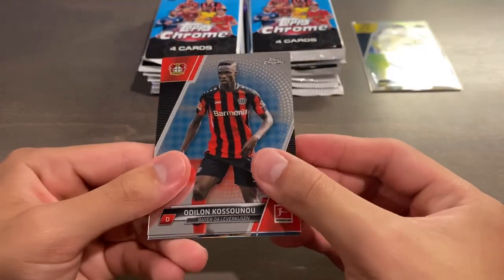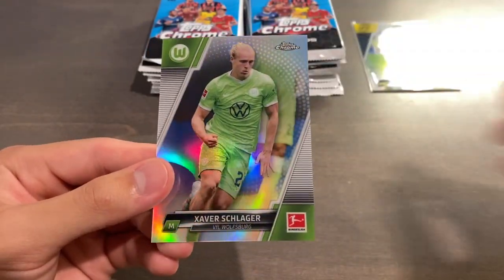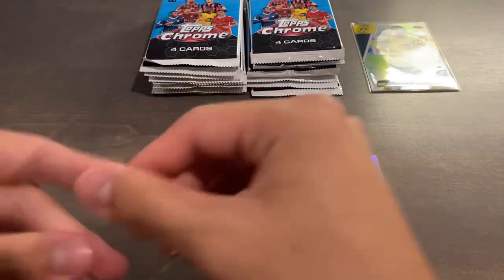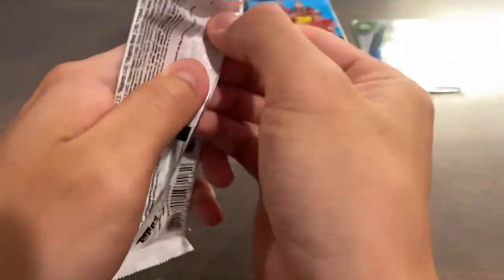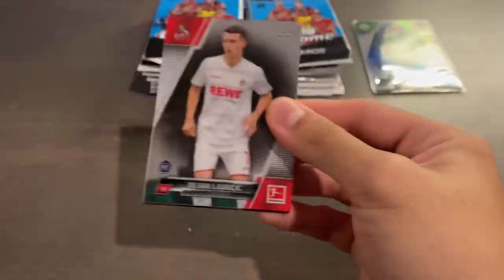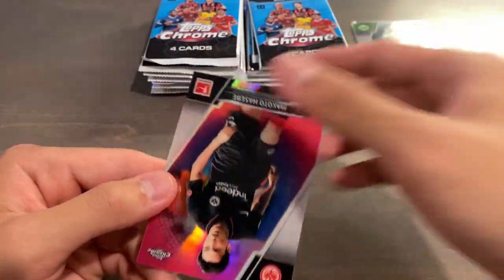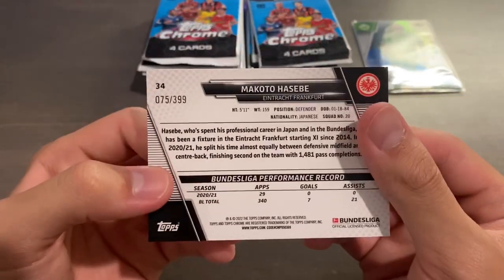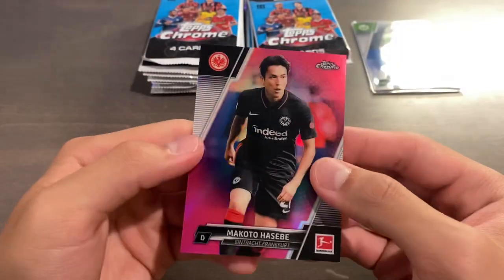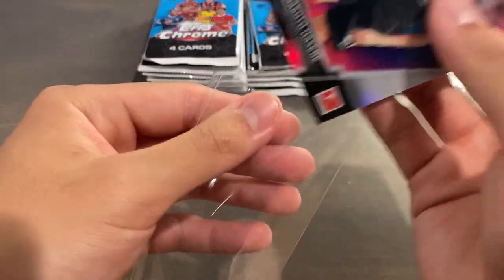I can't judge it too hard since we don't know what this box has to offer yet. These cards almost feel like they've been sitting in a moist environment — a weird softness to them. We have a Lubacic, Neuhaus, Ortega — and what is this? Definitely not a red. Makoto Hasebe for Eintracht Frankfurt — this is the base magenta, not the magenta wave, numbered 75 of 399. That's our first numbered card, Hasebe magenta out of 399.